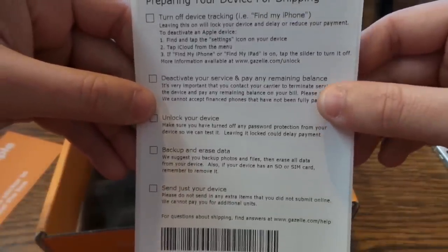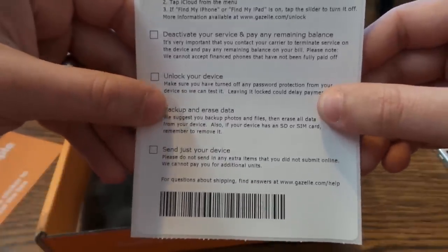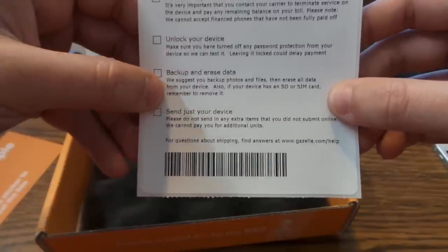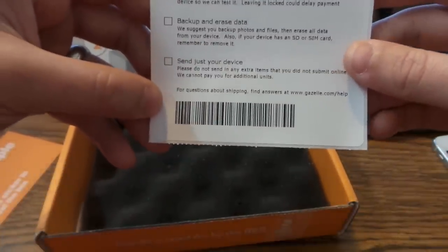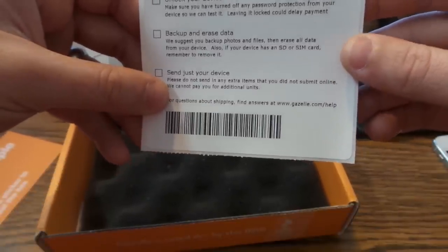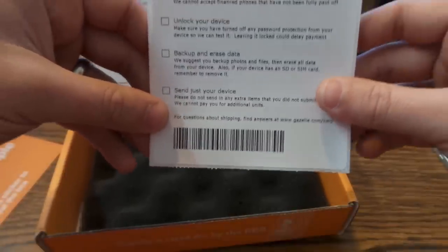Deactivate any existing service and pay your remaining balance on your bill. Unlock your device and make sure any password or security is turned off. Back up all your data and erase it off the phone — that's common sense. And it says just send your device.